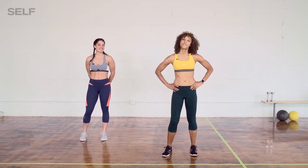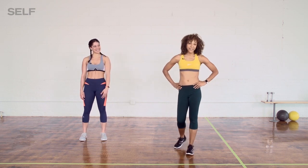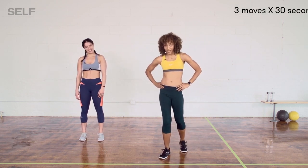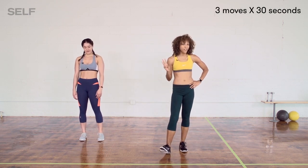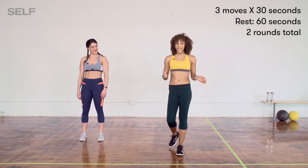Hey there, welcome back to the Strongest Self Ever Challenge. I'm Tracy and this is Bianca. Today we are doing a cardio workout — just three moves, 30 seconds each, 60 seconds to recover, then we're going to do those same moves again.